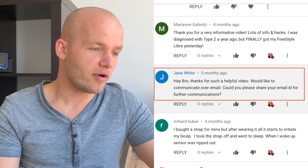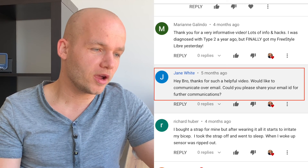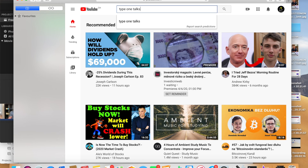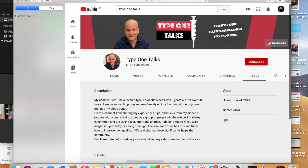I think for me it's been a great improvement going from Freestyle Libre 1 to the second generation. Jane asks: hey bro, thanks for such a helpful video — would you like to communicate over email? Could you please share your email ID? To get my email address, go to my YouTube channel page, click About, and click View Email Address. I'll be happy to read through any emails and respond either through a video or directly via email if you want your identity kept private.